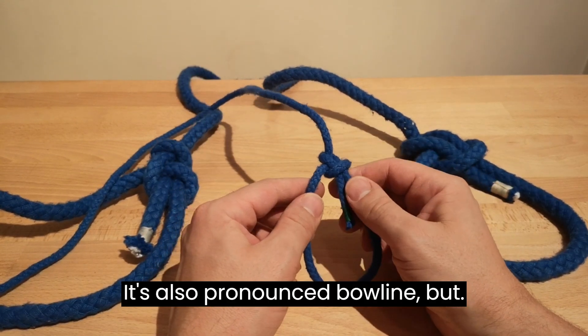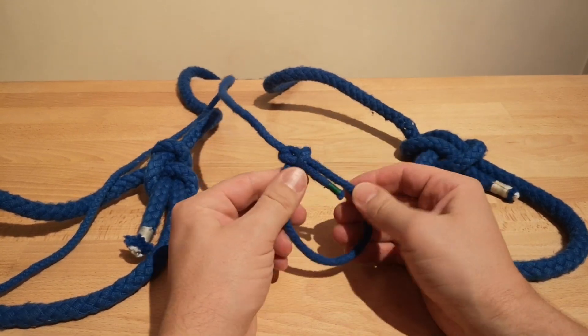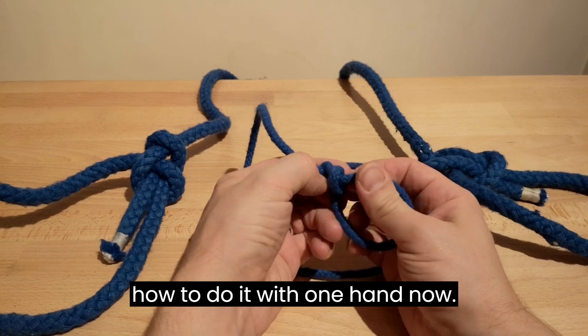It's also pronounced 'bowline' but I'm going to call it the bowline. I've shown you how to tie the bowline with two hands — let's show you how to do it with one hand now.